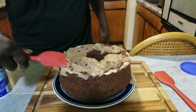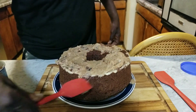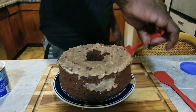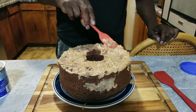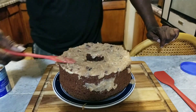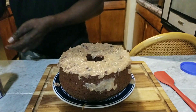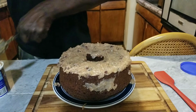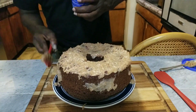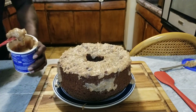We're going to go ahead and smooth this down a little bit on the top. Now we're going to start working on the sides. Ladies and gentlemen, we're going to go ahead and ice this cake here and we'll bring you back when we get done.